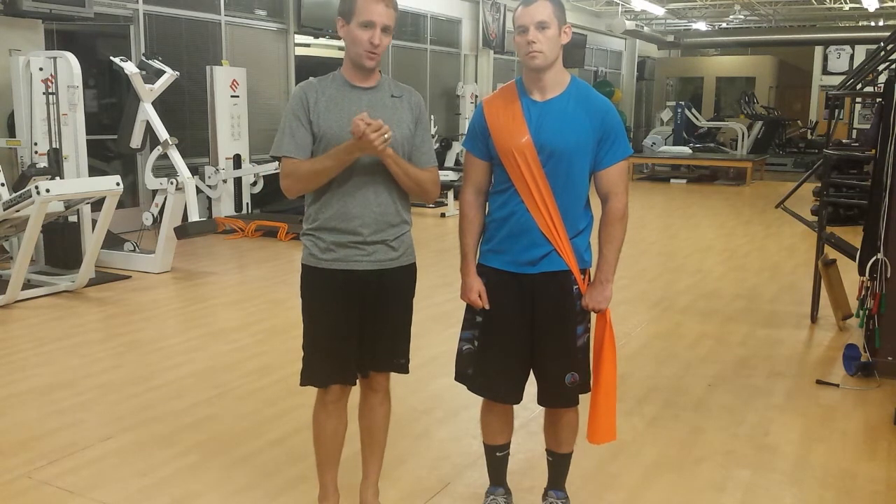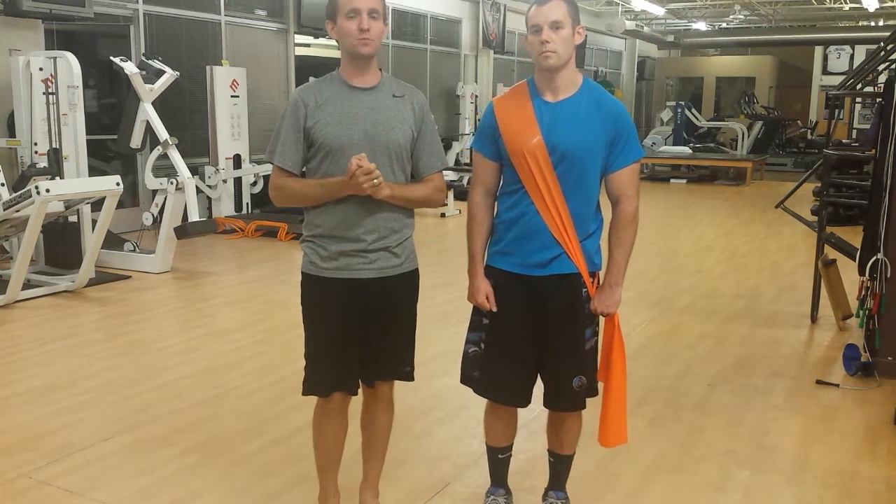Thanks again for joining us for another episode of Triplane Function. We'll see you next time.